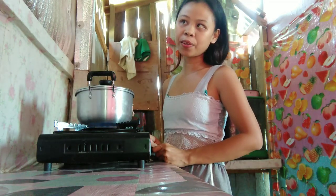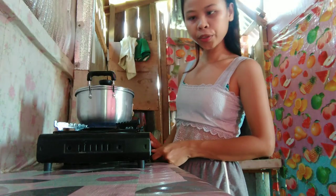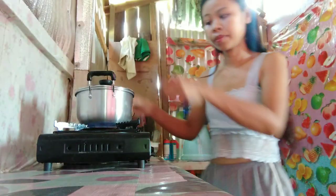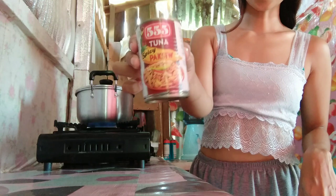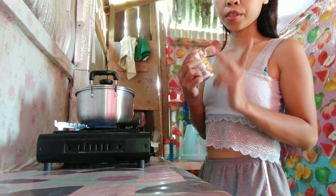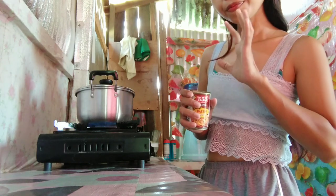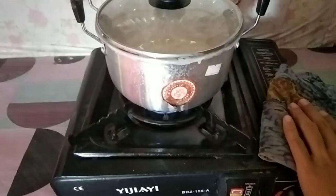Good afternoon amazing people, how are you guys doing today? It's me again, welcome to my vlog! It's already one in the afternoon and I just started to make my lunch — I just now felt hungry. My lunch will be this rice and this tuna can, it's spicy Paxiu flavor. Paxiu is like a sour recipe — cooked meat or fish with vinegar, soy sauce, and some chili.